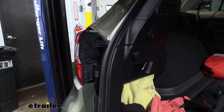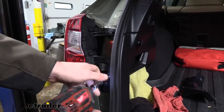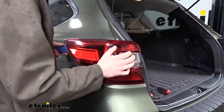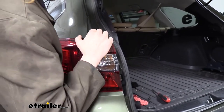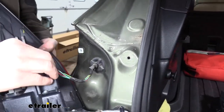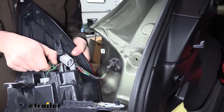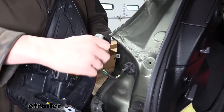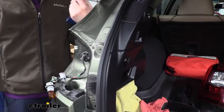Behind that you'll find two bolts that we're going to take out using a 10-millimeter socket. We can then remove the tail light assembly by pulling rearward on it — using a trim panel tool to help pry it rearward will make it come off a little bit easier. Once you've got it popped out on the back side, we're going to disconnect the electrical connector as well as remove the two bulbs in the assembly, turning those counterclockwise. We'll repeat this on the other side as well.